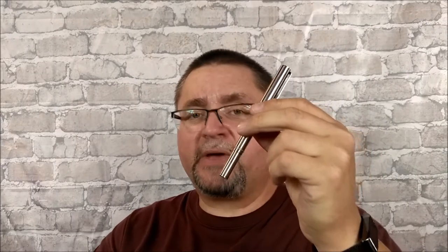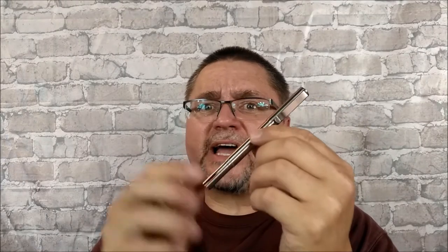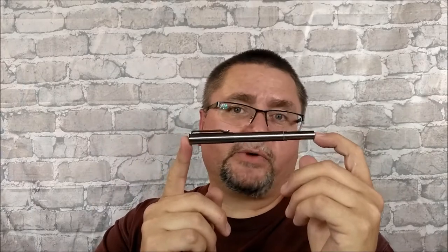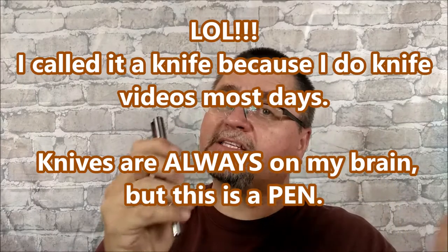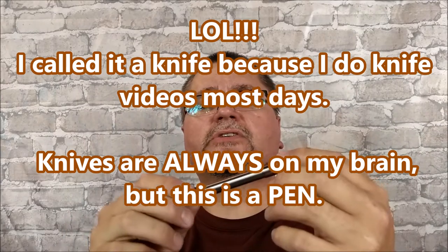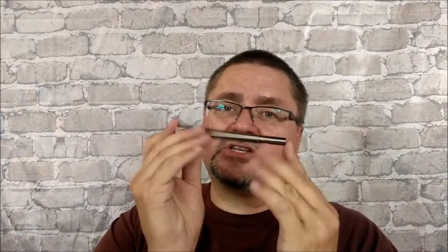What's really special about this pen is not just what's inside, but also what's outside. It's a titanium pen. This is not your low-end budget knife — a lot of the guys that watch these videos or subscribe to my channel are looking for ultra-budget stuff, and this is not ultra-budget.